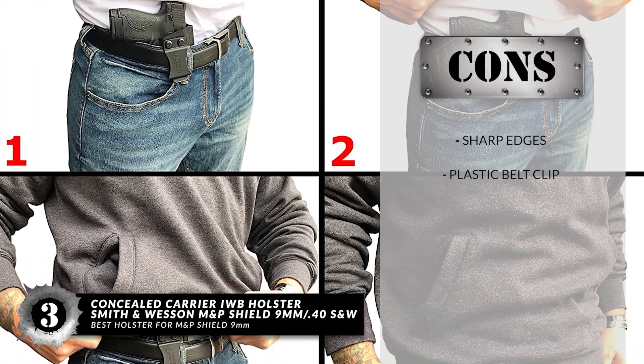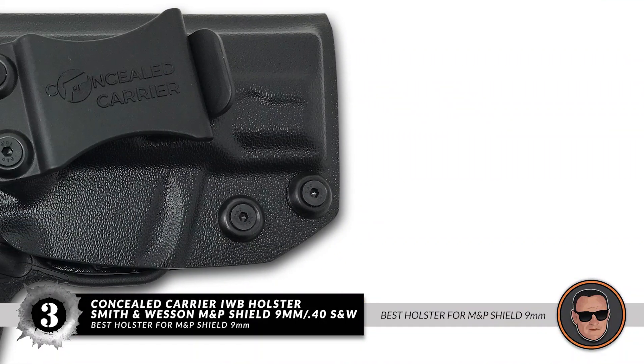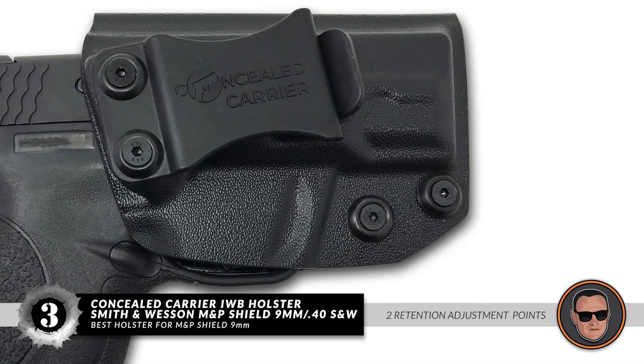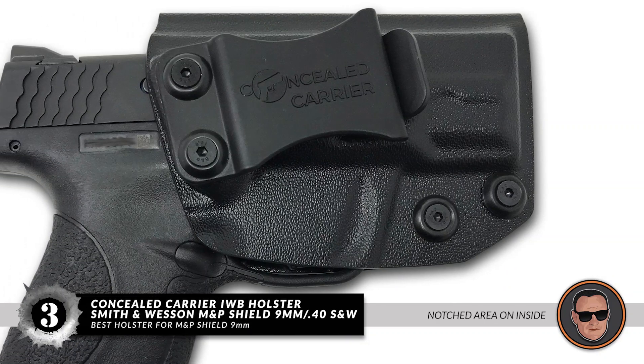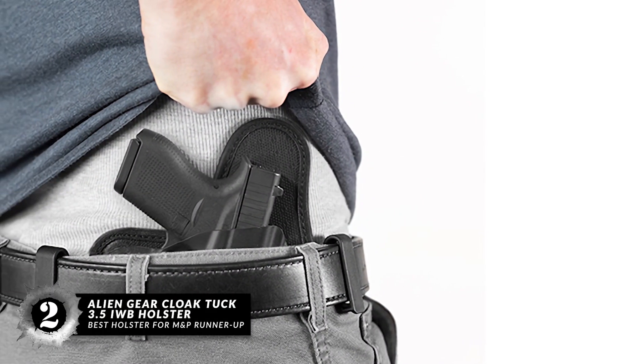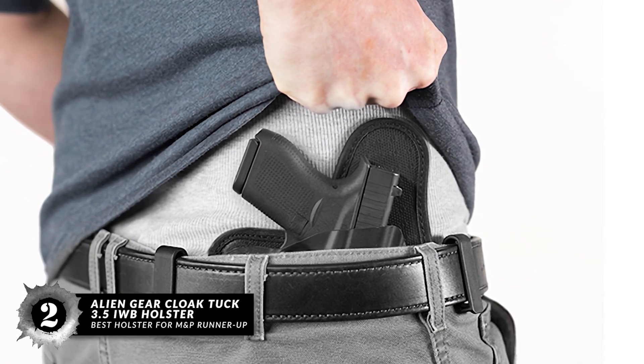However, it has sharp edges and a plastic belt clip. Bottom line: it's the best holster for M&P Shield 9mm. It has two points of retention for adjustment and a notched area on the inside to prevent accidental magazine release. Next we have the Best Holster for M&P Shield runner-up: the Alien Gear Cloak Tuck 3.5 IWB Holster.